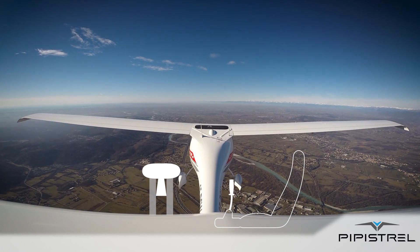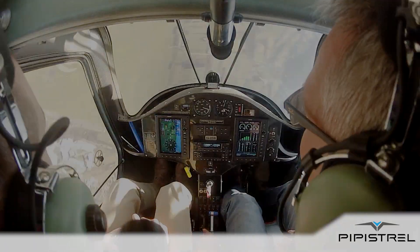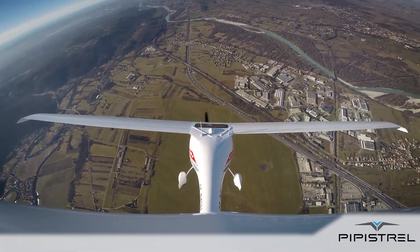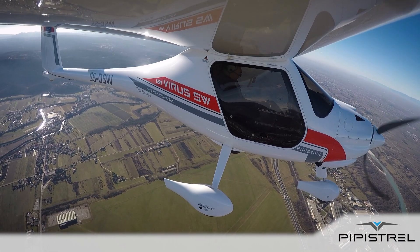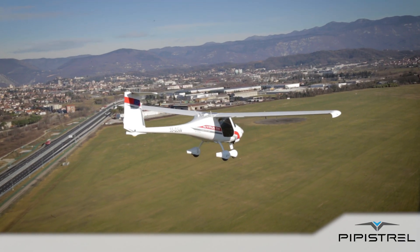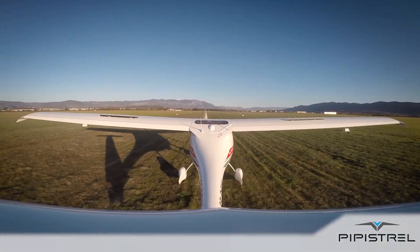Bravissimo! Very well. As you can see, spinning is a potentially dangerous situation. However, recovering from it is easy. We encourage every pilot to team up with a qualified flying instructor, practice this maneuver, and become confident in spin recovery.